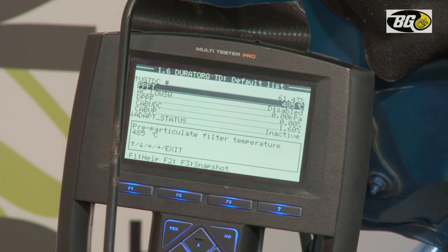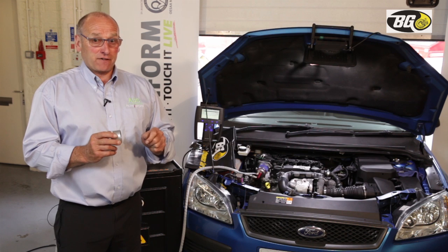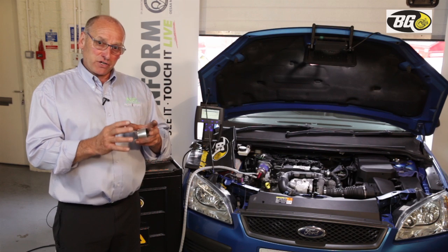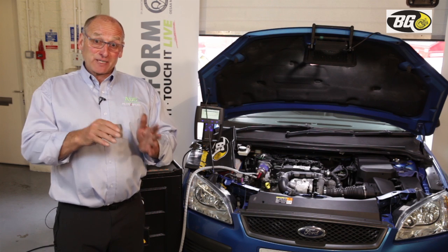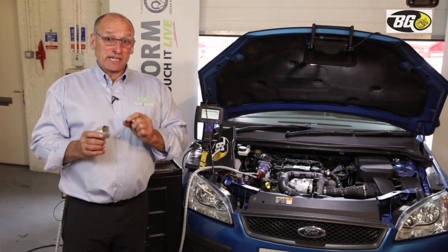Before moving on to the next stage, it's important you see this temperature reading. We're about to turn the product off and increase engine speed, having loaded the DPF with product. That will raise the temperature even more, and that's where the conversion — the stage 2 recovery process — takes place: converting that soot into CO₂.